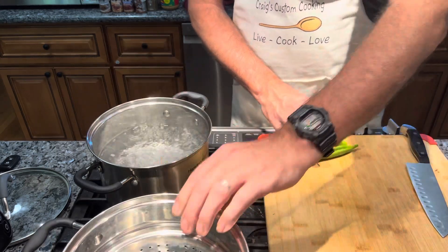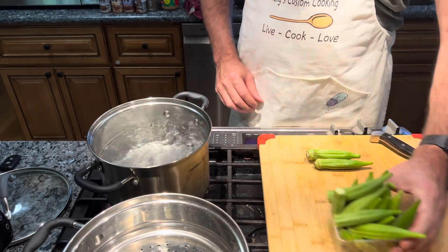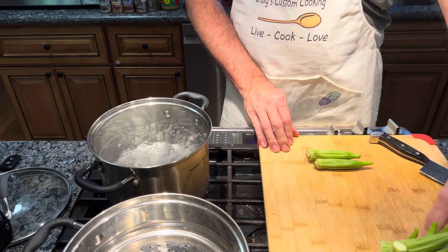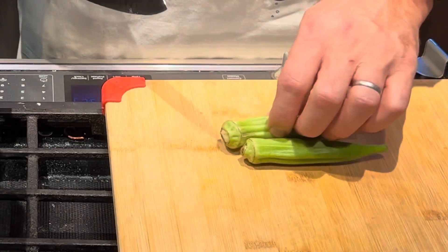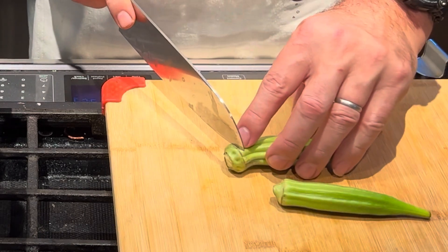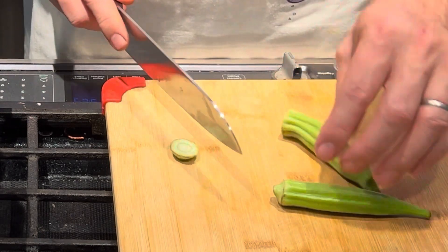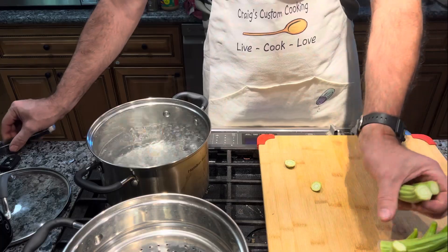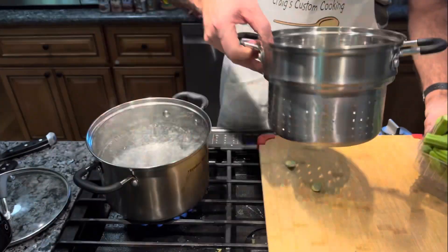Here I have a whole box of okra that I bought at the Fairfax farmers market. To prepare it, you just take a knife — there's a ring at the top of the okra — and cut the top off. I've already done that to all the rest of them.